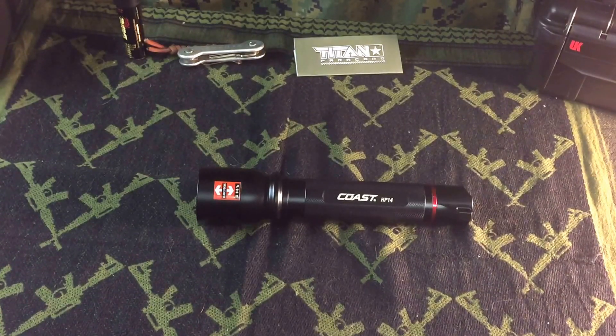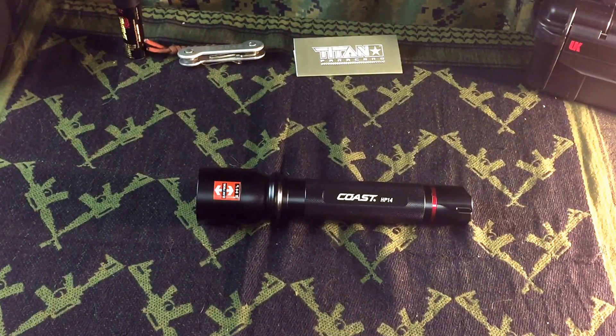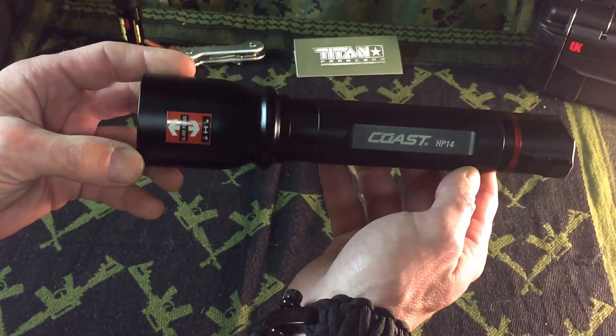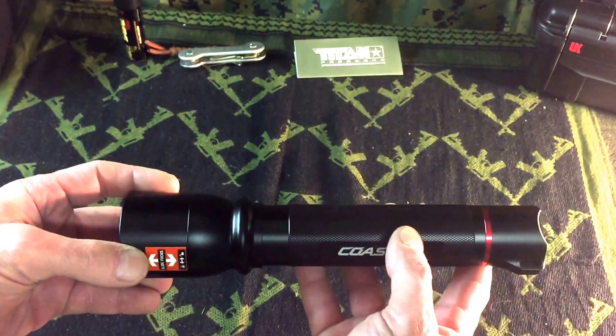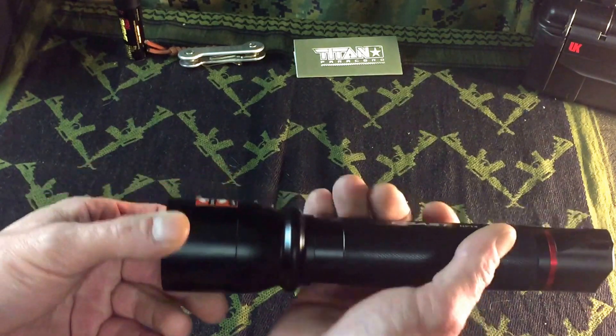Hey everyone, this is Mike with Omega Survival and I'm going to be showing you the Coast HP14 pure beam focusing light. This light has 629 lumens on high and 52 lumens on low, it's 8.4 inches long and weighs 14.2 ounces, and it takes four double-A batteries. This isn't what I would call an EDC light at all — this is a rather large light. I would compare it probably to a medium-size Mag-Lite in almost all aspects, its shape and the way it feels.